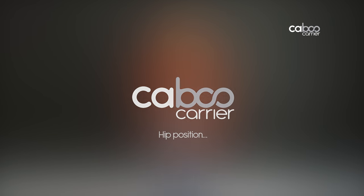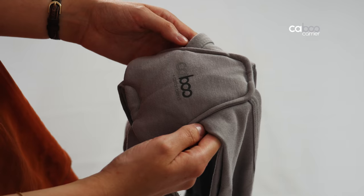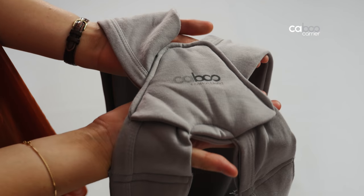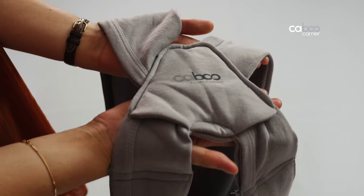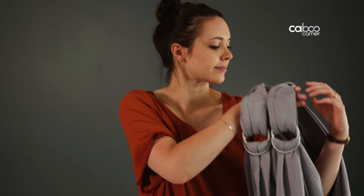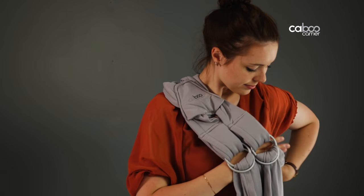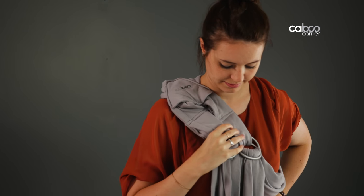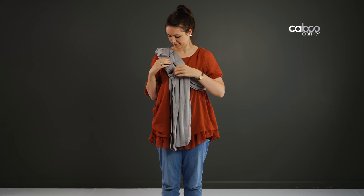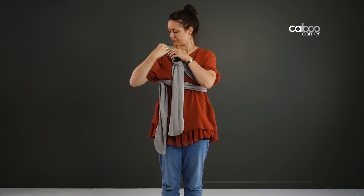Hip position — for babies five months and older: hold the carrier in front of you with the back panel facing you. Rotate the back panel 90 degrees — rotate right if you want to carry on the left hip, and left if on the right hip — so both sets of rings are together to the outside of one hand and the straps are together outside of the other hand. Put your arm and head through the straps on the side opposite the rings. The back panel should sit on your shoulder with both sets of rings to the front of your chest.